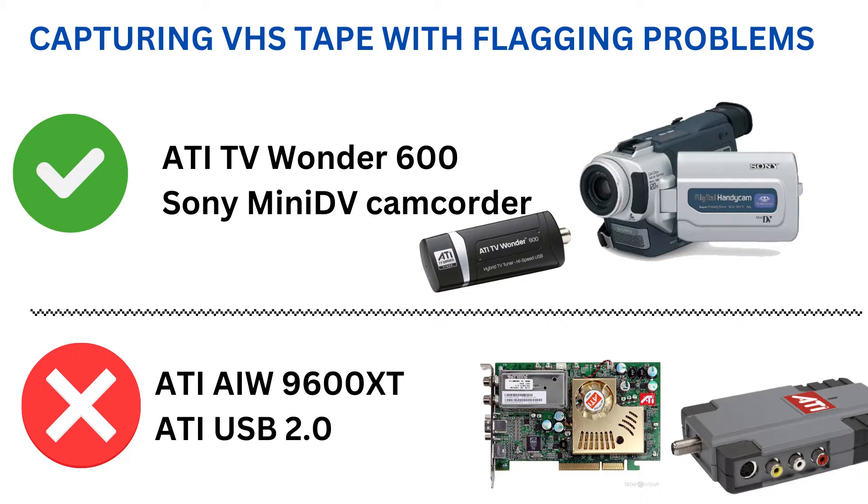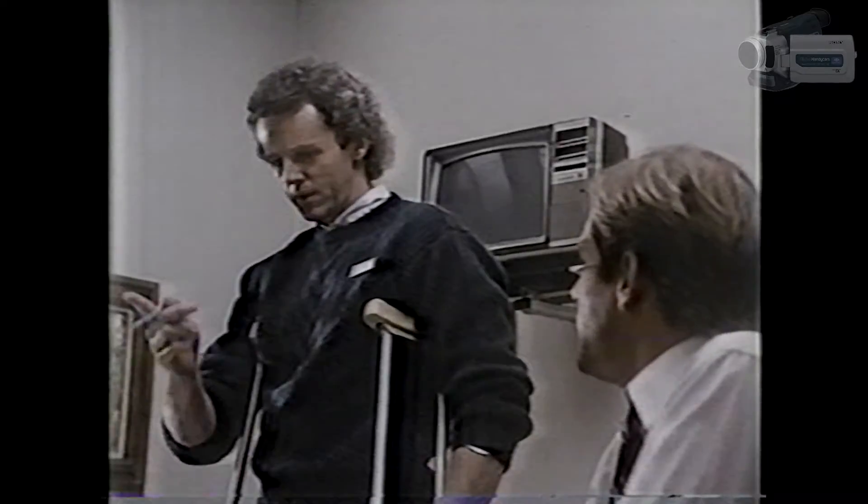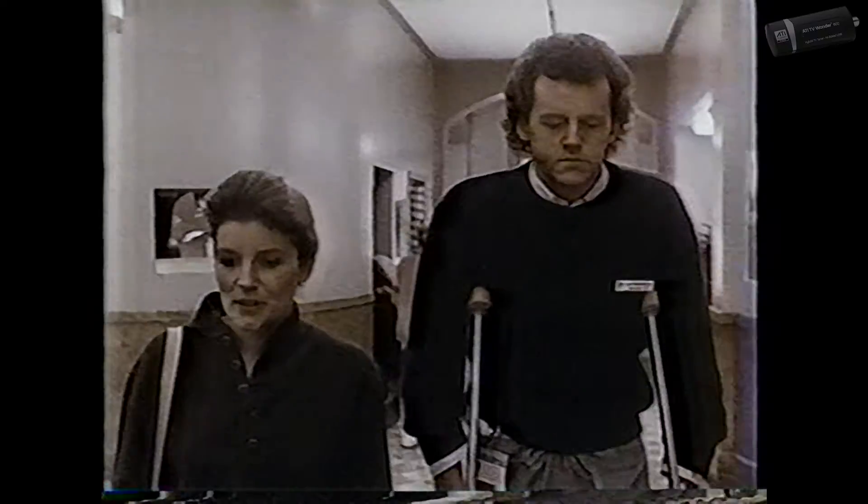So to recap: the ATI USB 2.0N was the worst in handling my bad VHS tape. The ATI All-in-Wonder 9600 XT was a bit better. The ATI 600 was the best ATI capture device, and the Sony TRV17 Mini DV camcorder also fixed the visual problems.